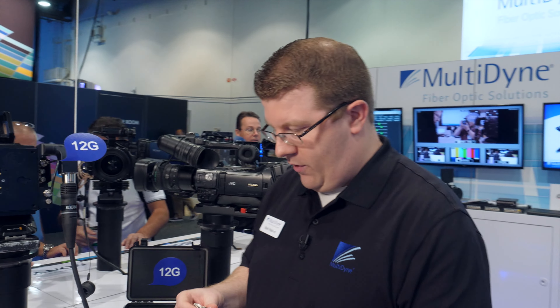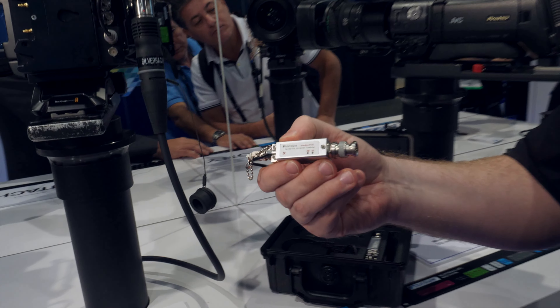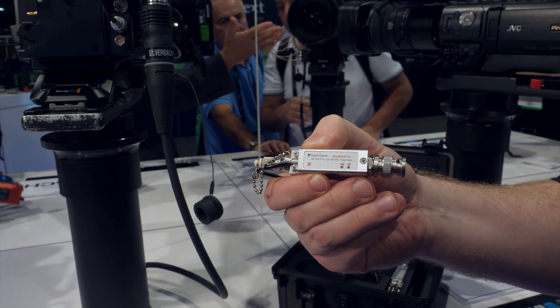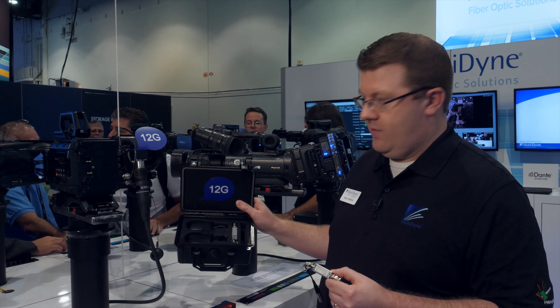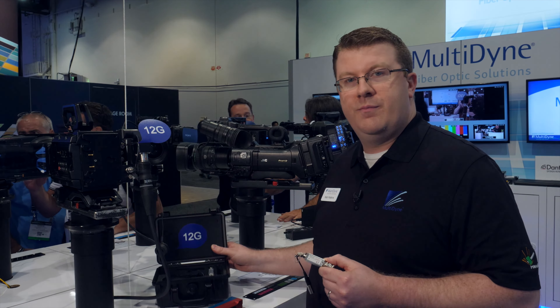We also have, for simple transport, the Silver Bullet — a single-path, small form factor, 12-gig transport over one fiber. That's a package with the receiver, also small and compact, for a good low-cost broadcast solution.